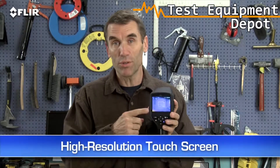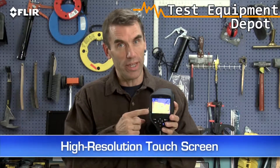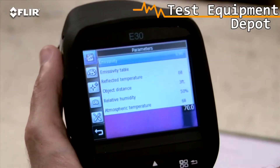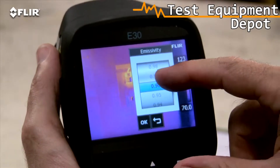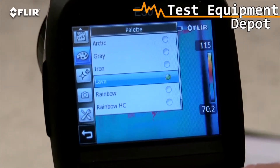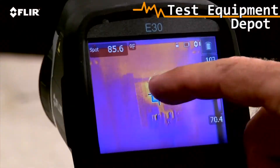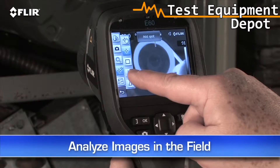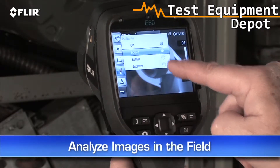And then there's this high resolution touch screen. This is really handy. Just tap it to bring up the menu and all the E-Series analysis tools, like emissivity and other parameters to make sure you're detecting right. Plenty of color palette choices for the best definition, a moveable spot meter, area box, and so on. This lets you analyze any spot in the image right in the field.